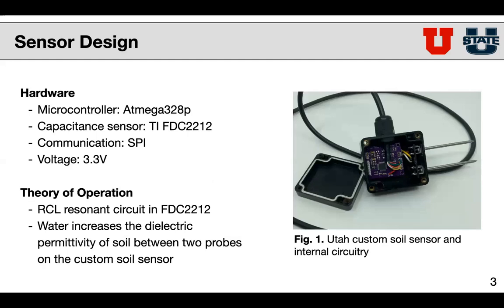The theory of how this sensor operates is that it's based on an RCL resonance circuit. Since water increases the dielectric permittivity of a soil sample, we can exploit that fact to measure different frequency shifts in that RCL resonance circuit when the soil is wetter versus drier, and we can correspond that to a moisture level within the soil.